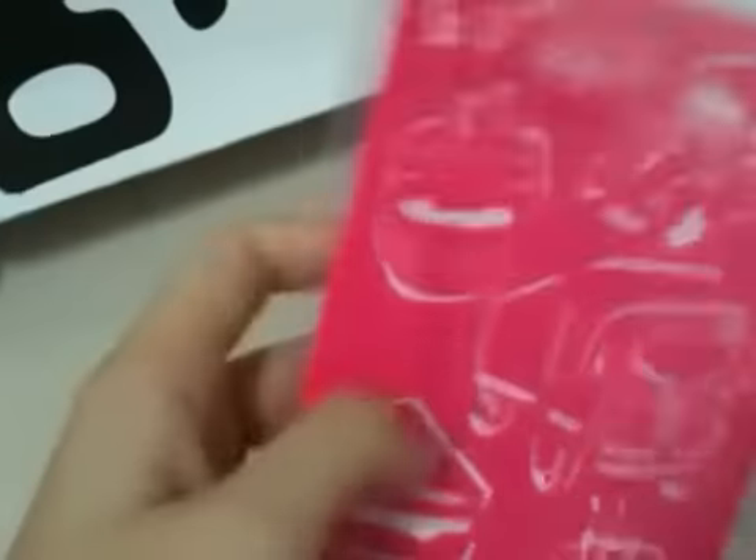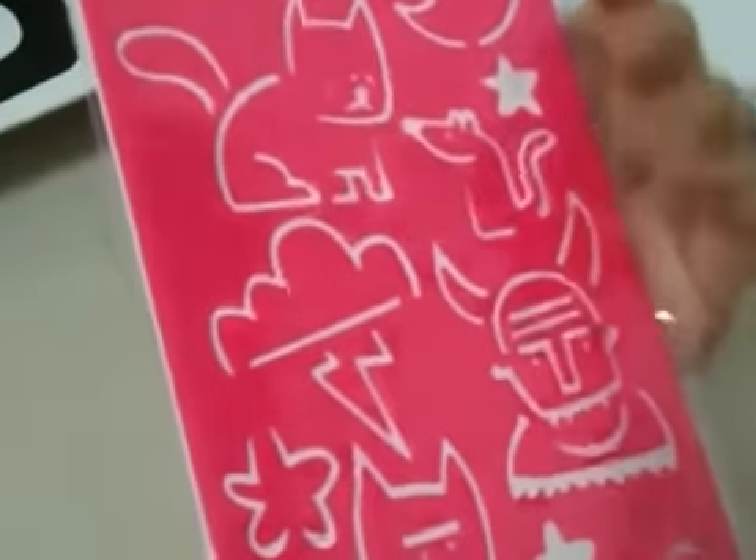Then I have the stencil. You can trace things out — like for a birthday card, you can trace this. And if your friend likes Smeagols, you can trace the Smeagols out. I like the cat the most, and I like pink.